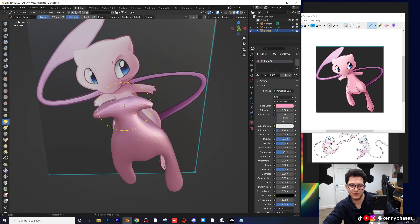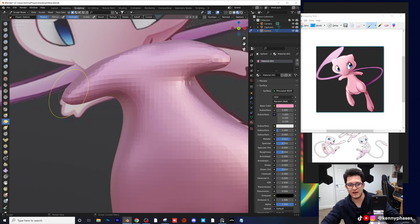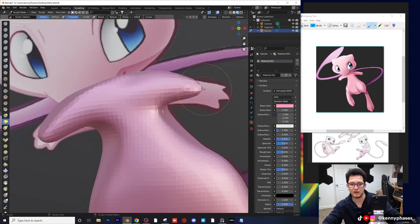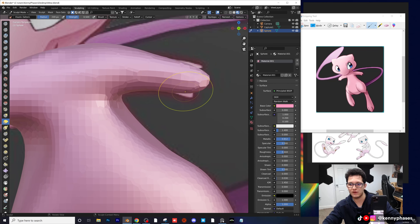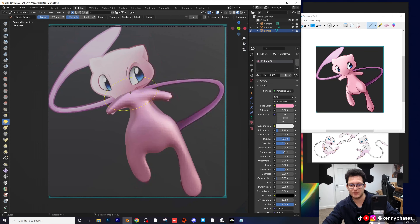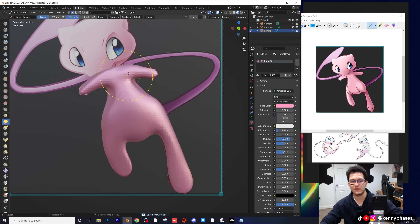You can add material like clay, but I like remeshing better because then I can extrude stuff and come back to it. When you adjust your brush size you can more finely tune everything. It looks like Mew does have fingers — he has like three prongs for fingers, so we'll have to take care of that as well. Another thing we're going to end up doing is adding a subdivision surface modifier, but we're not ready for that yet. So far this is looking really good.